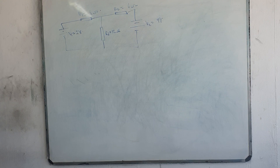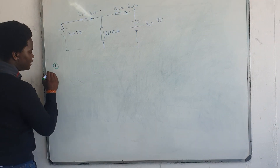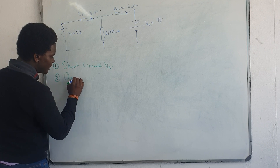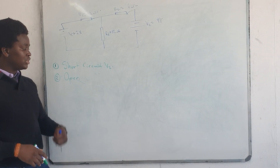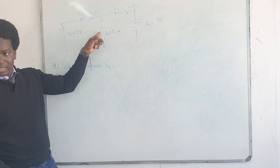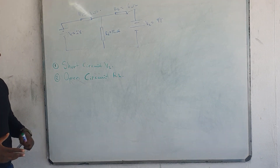Here is how we do Thevenin. If we say open circuit, it is the same thing as removing the resistor. Step number one: you short circuit V2. Step number two is open circuit RL. Open circuit is slightly more accurate than saying remove the resistor, because if we remove the resistor, we don't know if the path remains closed or open. Open circuit simply means that RL is actually open circuit.